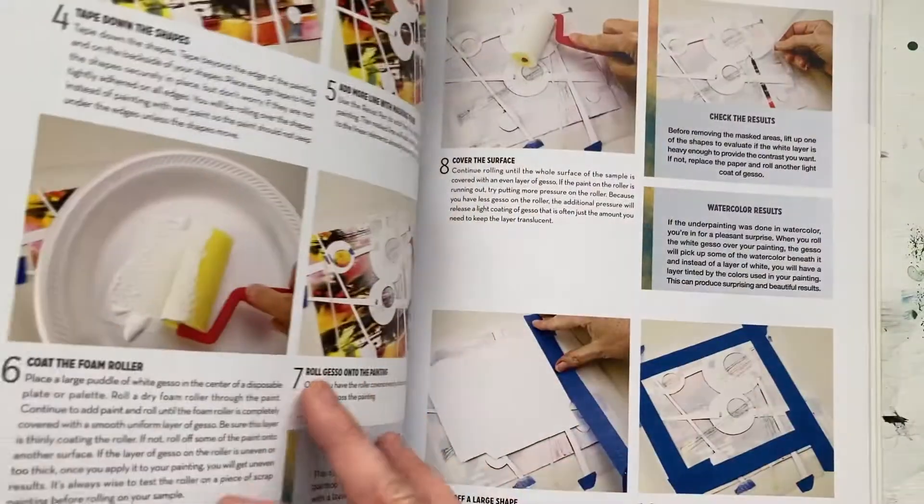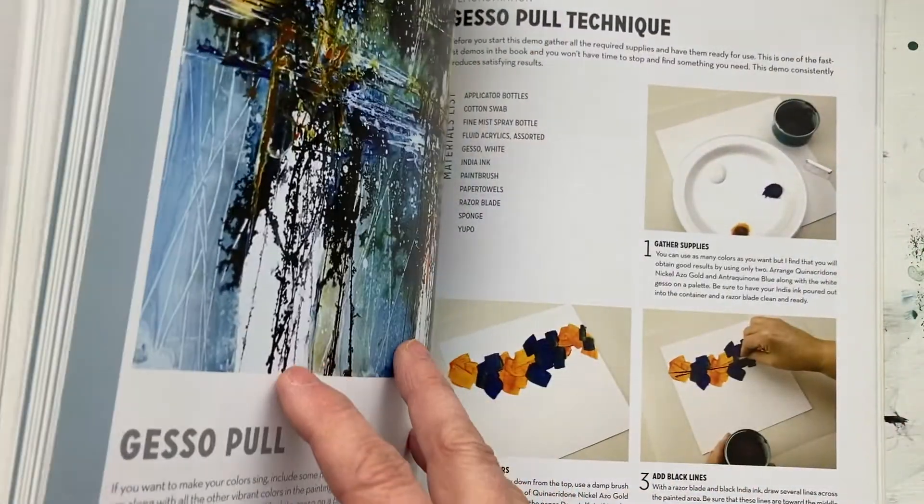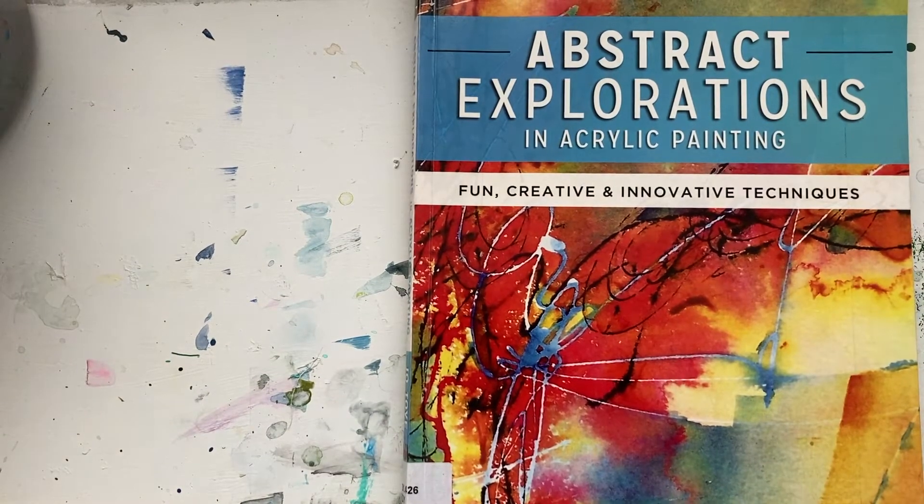And the masking technique — and it goes on and on. So that is Abstract Explorations in Acrylic Painting by Jo Toy.